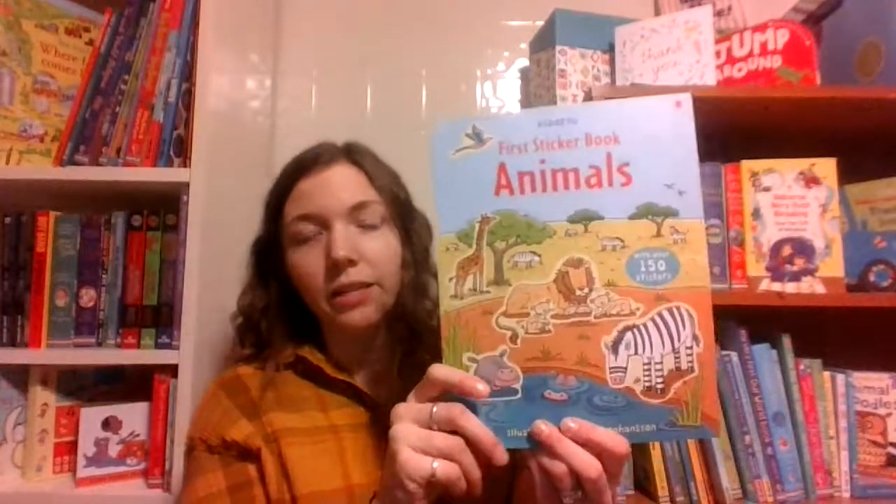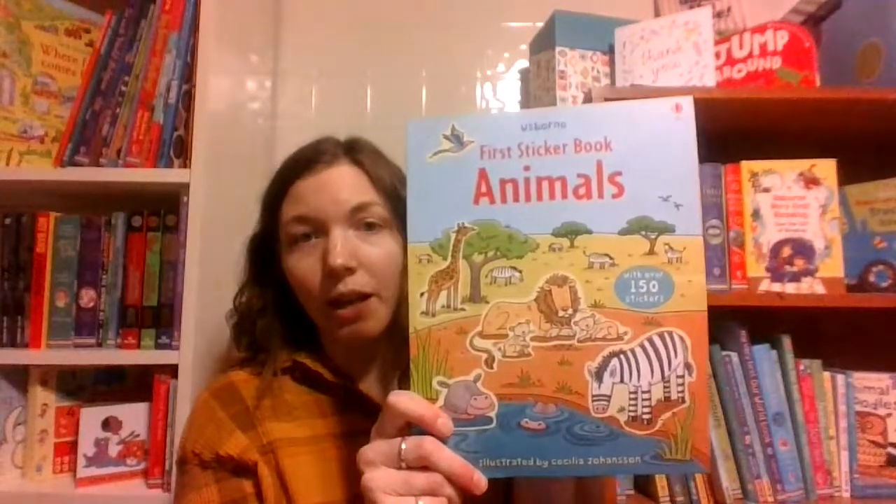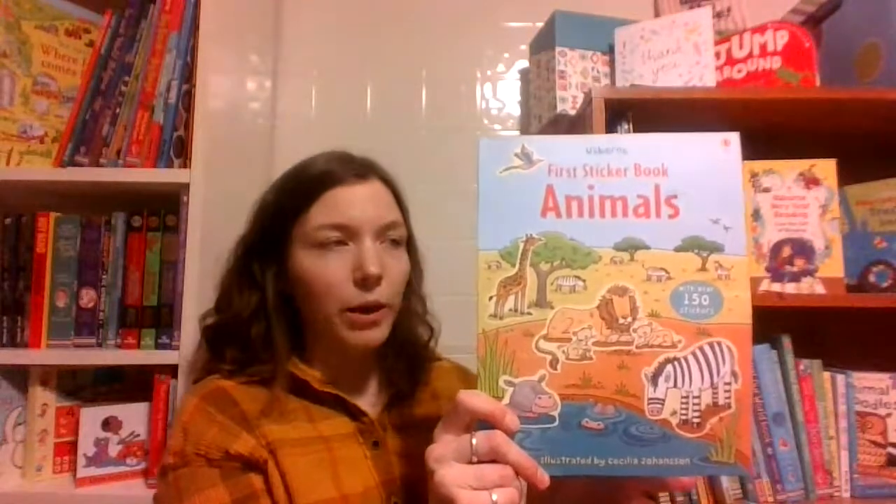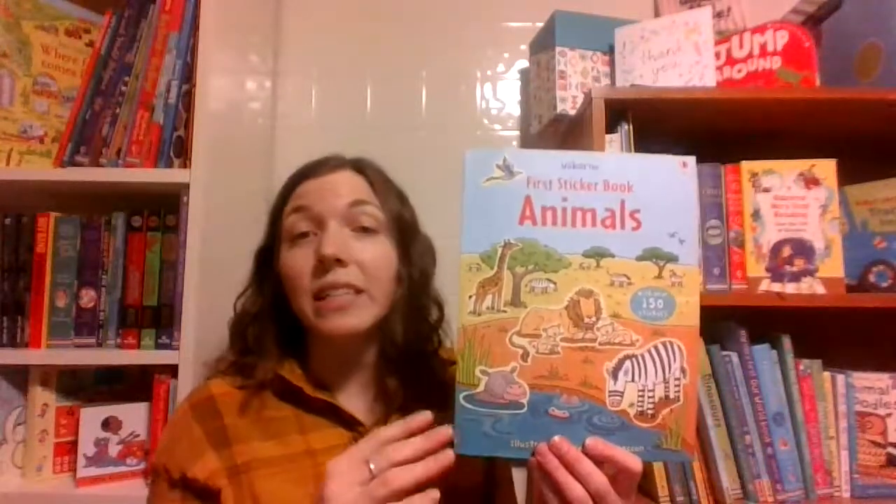Hi there, I'm Emily, the UBAM librarian, here to tell you about our Usborne First Sticker Book series. This is the animals book. The books in this series are $6.99, so it's a great price point to grab a couple before you're going on a trip or to give as a gift.